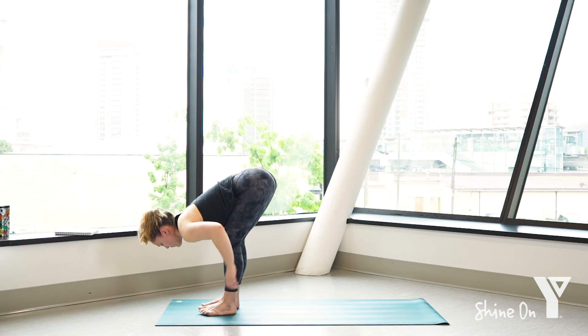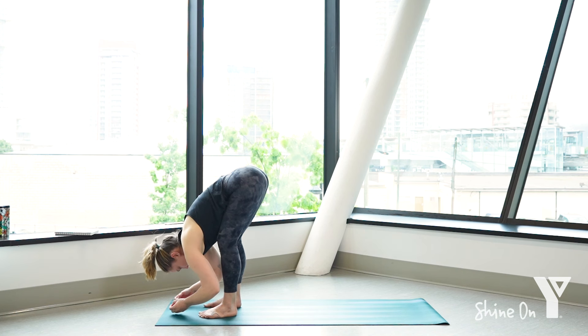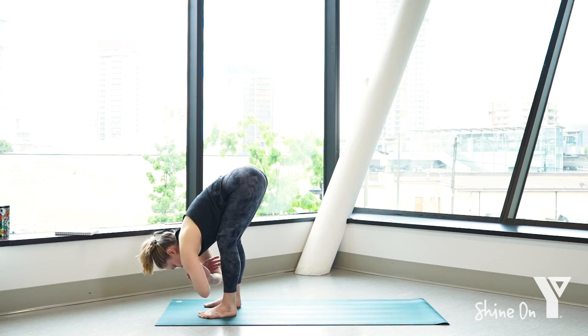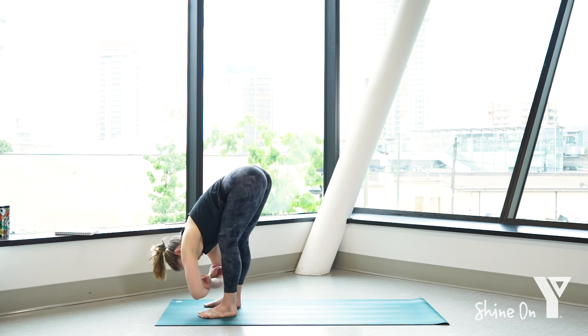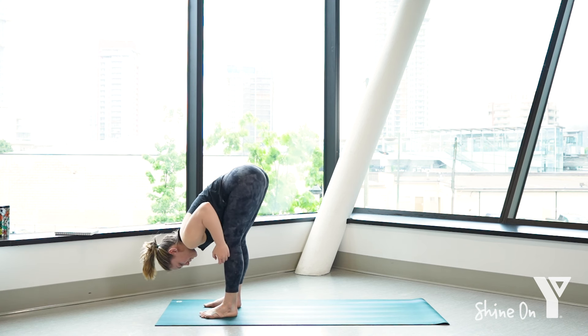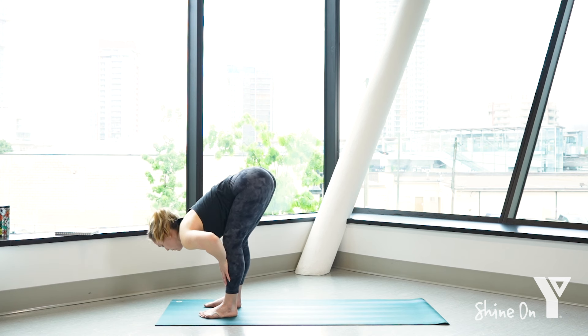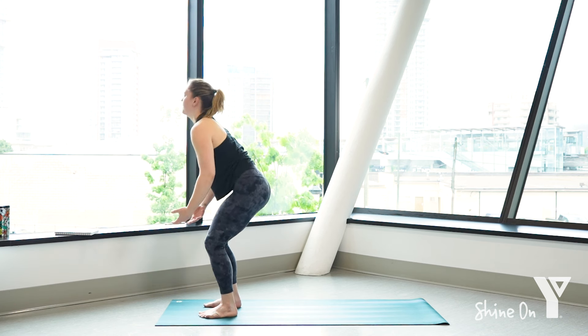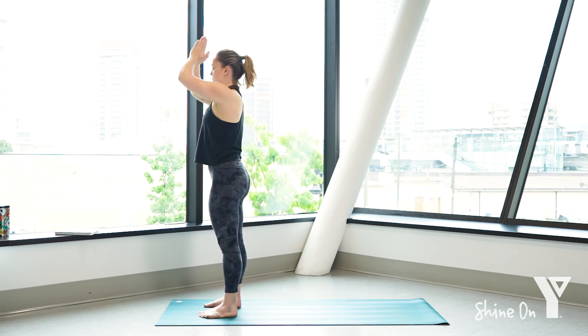Very slowly walk your feet up towards your hands, finding your forward fold at the top of the mat. Feel free to bend the knees as deeply as you need to, let your torso rest against the thighs, heads hanging heavy — gently feeling the spine stretch out. You might want to hold on to opposite elbows and rock a little side to side. Hands to shins, inhale, lift up halfway. Exhale to lower. Bend your knees, press through the feet, inhale, lift all the way up — arms up to the sky, palms together, exhale, lower them down to heart center.